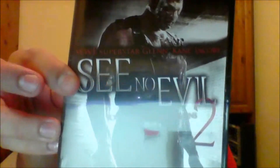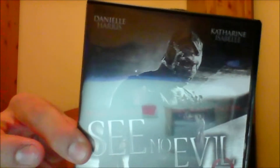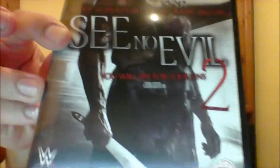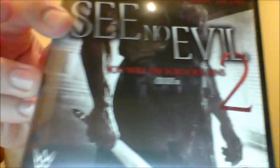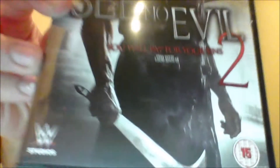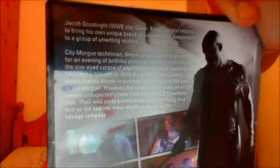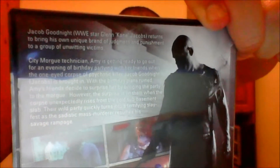Anyway, getting back to See No Evil 2 — removed from the cellophane, as you can see. WWE superstar Glenn 'Kane' Jacobs, the other actors and actresses that star in the movie, and the slogan: 'You will pay for your sins.' Movie by the Soska Sisters, with the WWE Studios logo and a 15 rating.